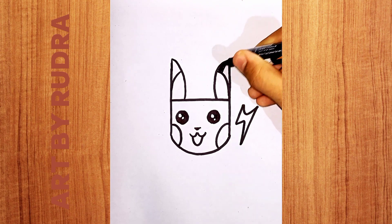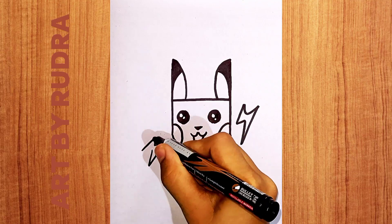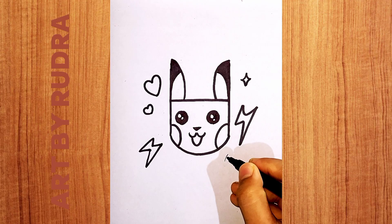eyes wide and bright. Now sound asleep until morning light.